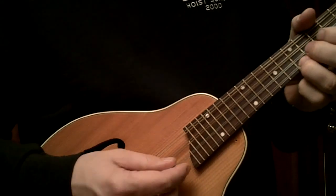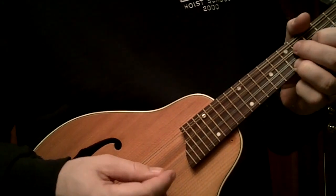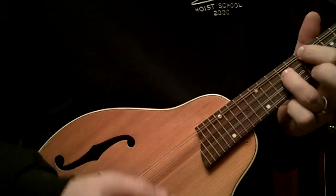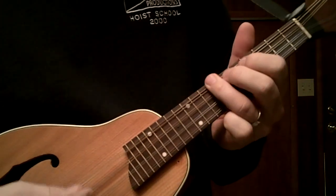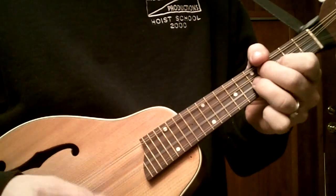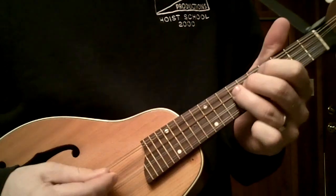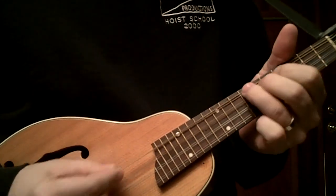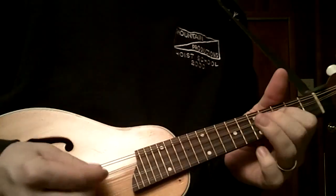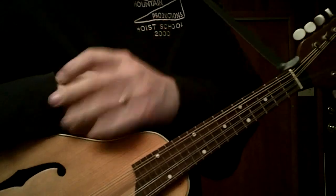Johnny Young just stayed up here a lot of the time and it worked just fine for him. But if you want to expand a little bit, you can kind of work off of this as your home base — kind of like that. So there's some tips on playing in different keys and we'll see you next time. Thanks for watching.